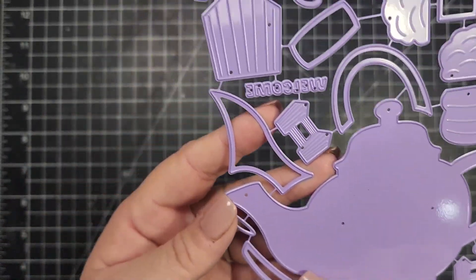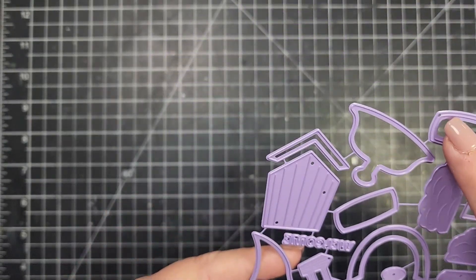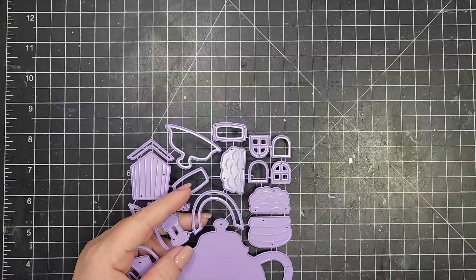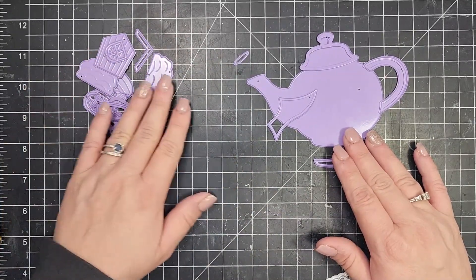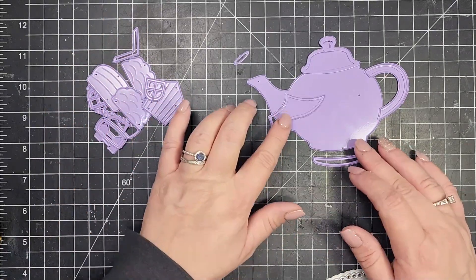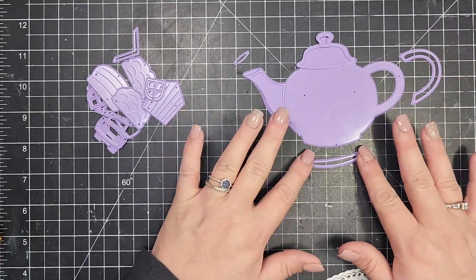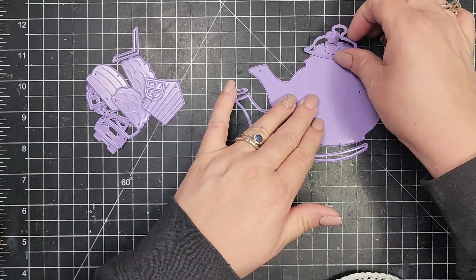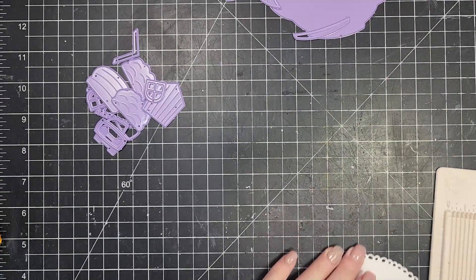You've got the teapot and a bunch of different accessories that create kind of a little house. I'm just going to use the teapot today to make a get well card. All of those different accessories include some windows, bushes, a door, and all of that. All of these pieces — the bottom, the handle, the spout, and the top — are designed so that you can do those pieces in different colors or patterns.